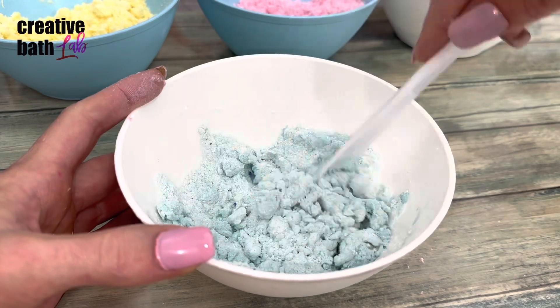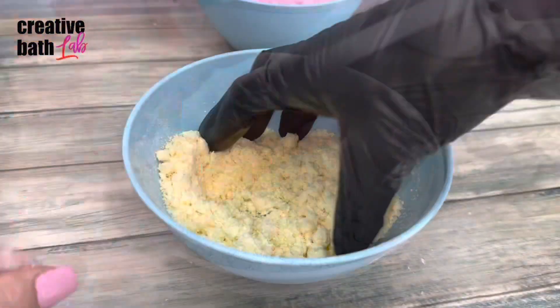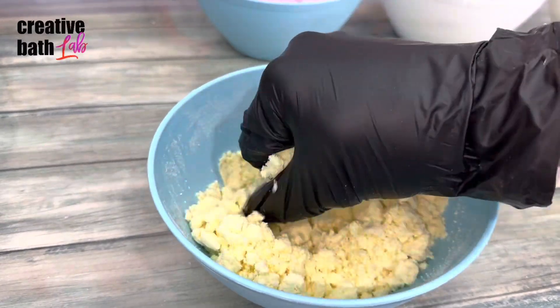Which is a great thing, because I really hate being rushed. Then knead the mix with your hands thoroughly.